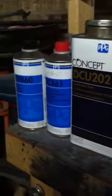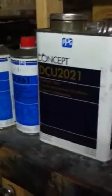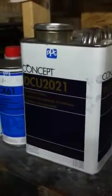We got some awesome clear here. This is the PPG Concept line. The 2021 is kind of right in the middle — you got the 42, which is really fast, and then the 2002 that is really, really slow.